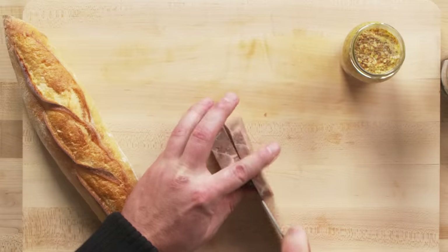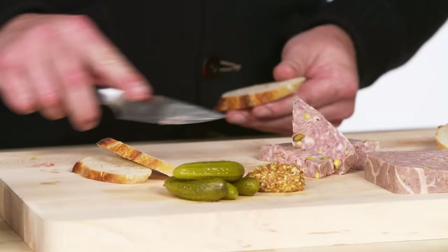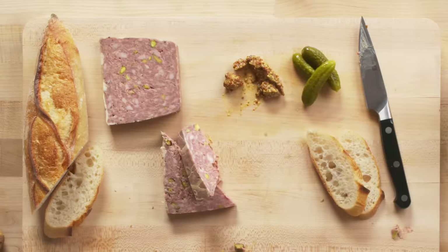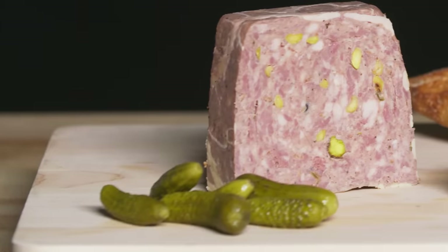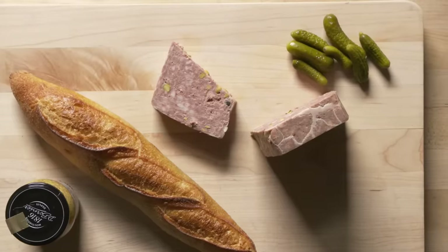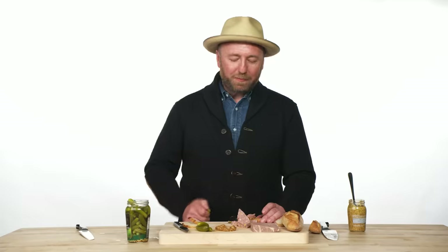Pâté is traditionally served with three condiments: a little bit of whole grain mustard, a chunk of pâté, and a pickle on the side. The most important thing about pâté is texture — it needs to resemble meat and melt in your mouth. From a flavor perspective, it has to have the flavor of liver or offal, but you don't want it to hit you over the head with a livery flavor. It's got to be smooth and creamy with no graininess whatsoever. The pickle really plays as a palate cleanser — a little chunk of bright, crunchy pickle — and you're back for more pâté.